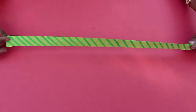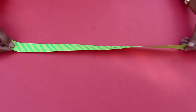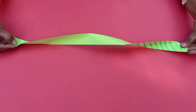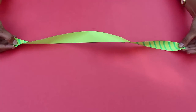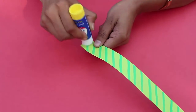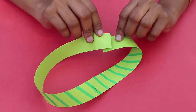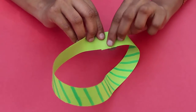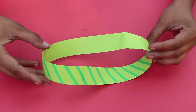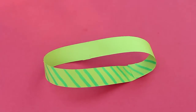We are going to try one more experiment. This time once again take a longer strip with stripes on one surface and give it two twists. Apply glue on both short edges and stick them together. This will become a loop with a double twist.